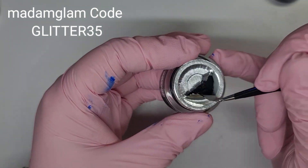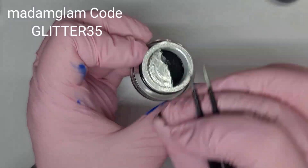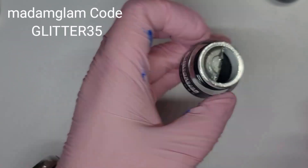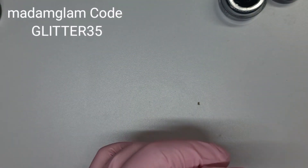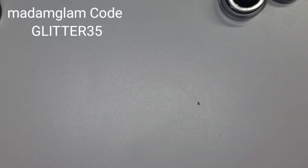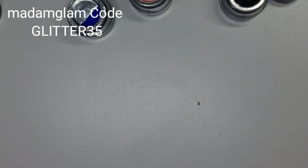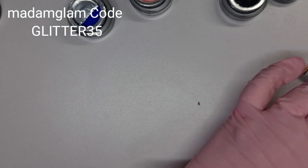I'm pretty sure that they also do this black texture gel in white as well — I could be mistaken but I'm sure they do. This blue and this pink — I'll leave the names in the description box because I don't know the names right now.